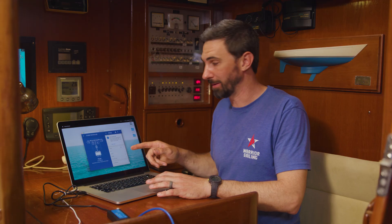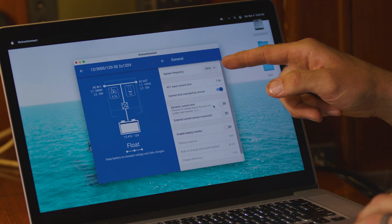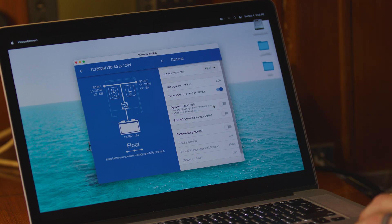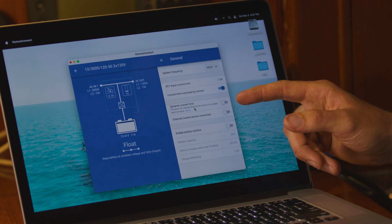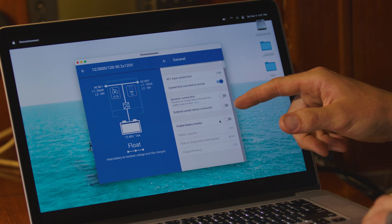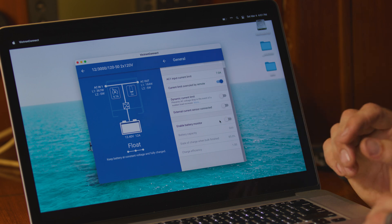Under the first tab, General: system frequency — we're in North America, so the frequency of mains power is 60 Hz. We have a current limit currently enabled at 7 amps, which protects us from overloading the generator. I have it selected so I can overrule that on the remote if I'm not running other things hard. The dynamic current limit is another setting when you have a small amount of generator output power available. If you have an external current sensor or a second battery monitor connected to the Victron, you would toggle those on here.